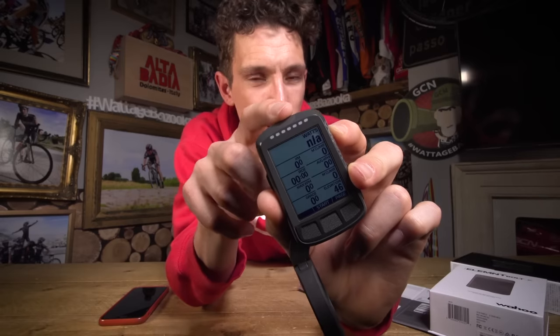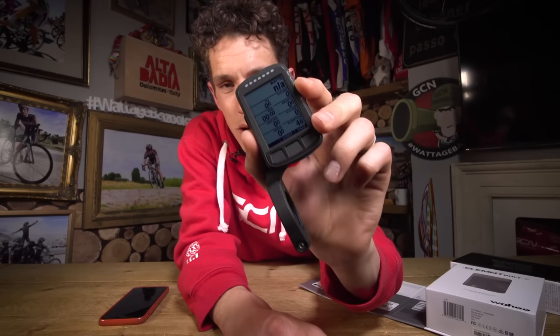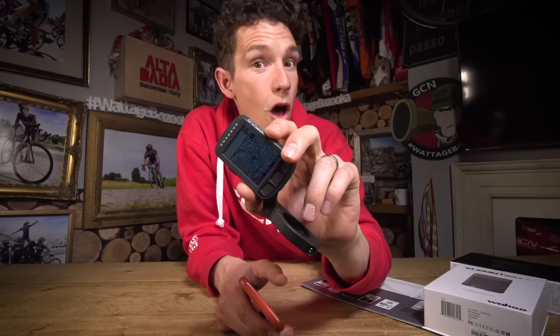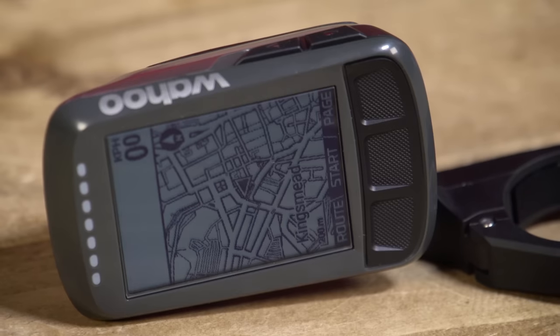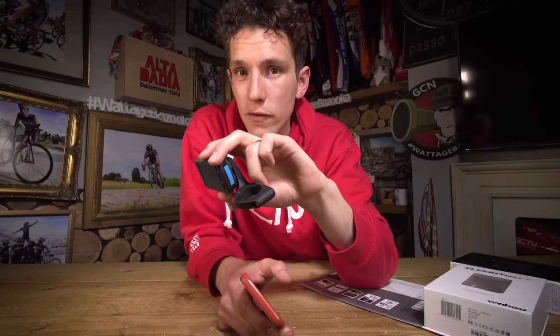The lights will also come into function when you are using navigation. This is another big feature of the Wahoo Element Bolt. The Wahoo Element and the Wahoo Element Bolt both use open source mapping, meaning that this device comes with pre-loaded global maps. It will also give you turn-by-turn instructions if you upload a route to it from something like Ride With GPS or Komoot, and it will also sync with Strava. All you've got to do is authorise those apps using your companion app, then they will sync automatically with your phone and upload onto your device when you connect to WiFi.